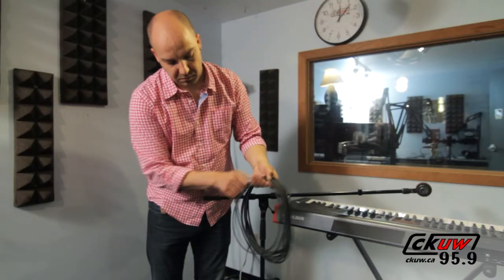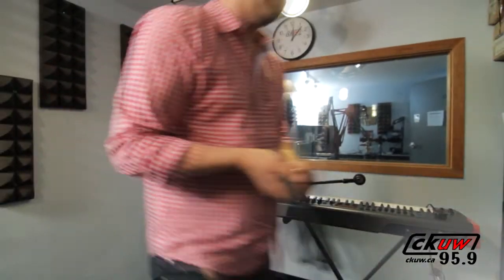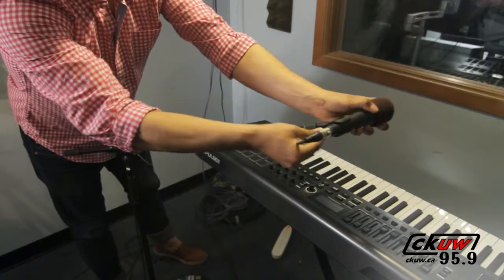Not only does this extend the life of your cable, when you unroll it, it will just spread out without any tangles. This saves time during setting up for a band, which can help a lot.